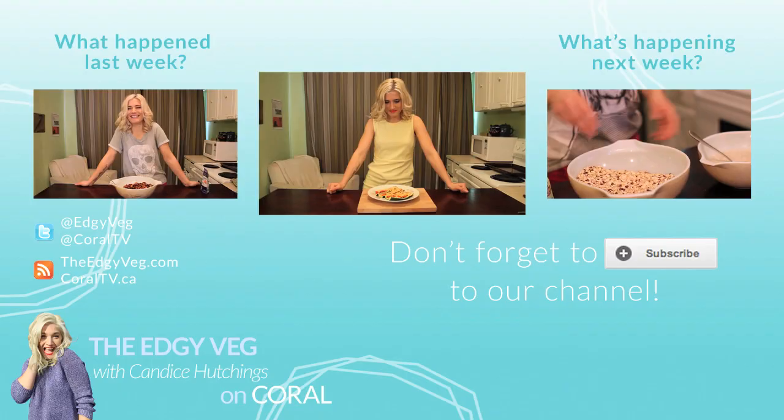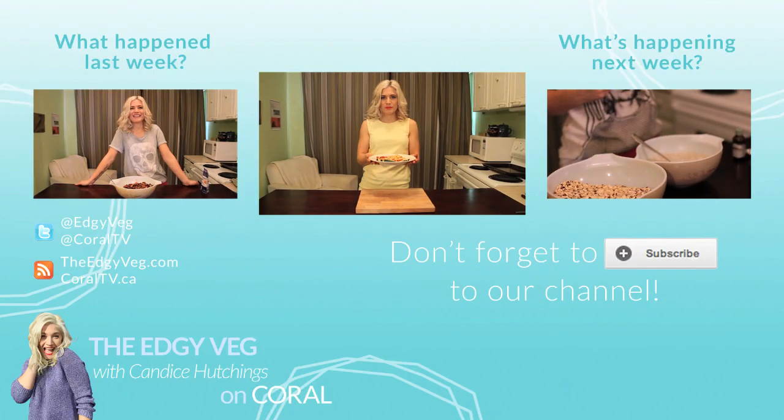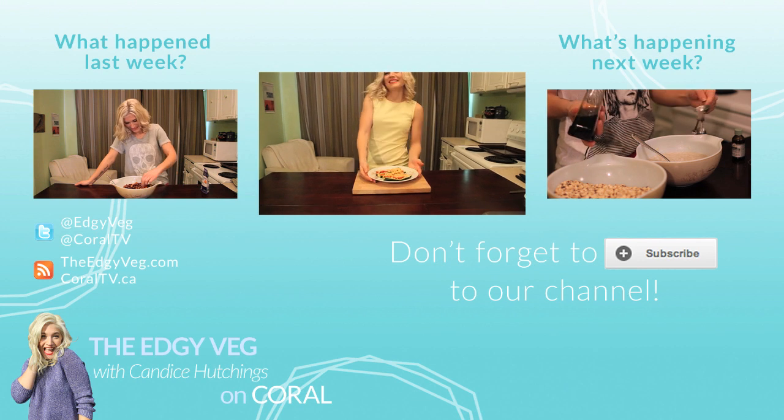For other conventional comfort foods that can be made vegan, check out the video on how to make chicken nuggets right up here. When the moon hits your eye like a big zucchini pizza pie, that's amore. Subscribe if you are amore the Edgy Veg.